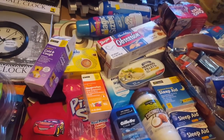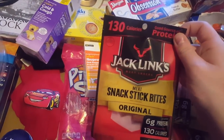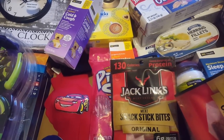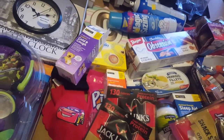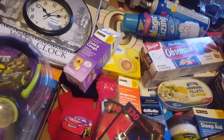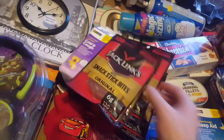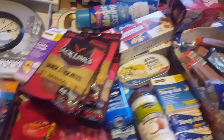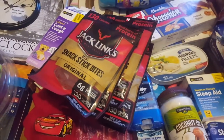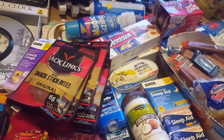Snack stick bites. That's salsa — it's leaking everywhere. We got a whole bunch of snack bites but they're all covered in salsa. What else we got — is there any more stuff that could come out? It's all covered in stuff. It's just more of these, basically with salsa all over it. I think that's all that's in there. That's it for that bag.